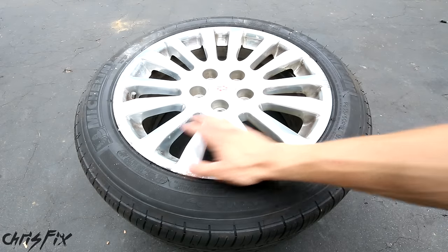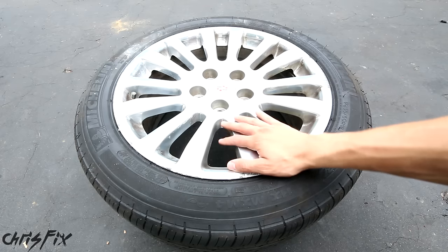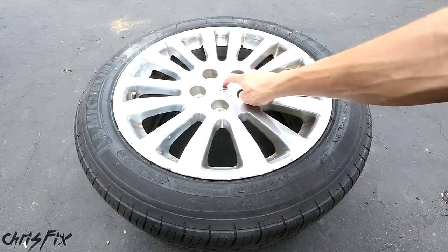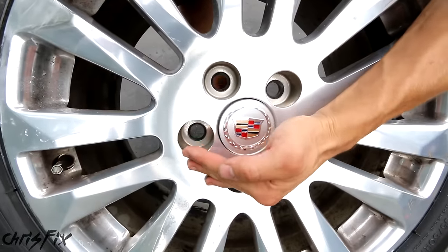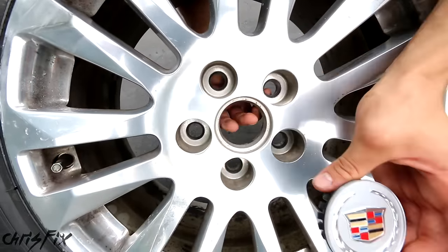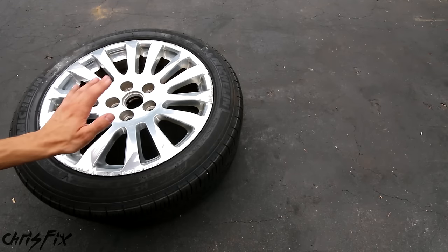With this process, we're going to keep the tire on the rim to make it simple, and we have the rim off the car. The next thing you want to do is remove the center cap from the rim — just pop it out. For most cars, just tap the cap outwards and it'll pop right out. So I just want to quickly outline the basic steps for fixing an aluminum rim.